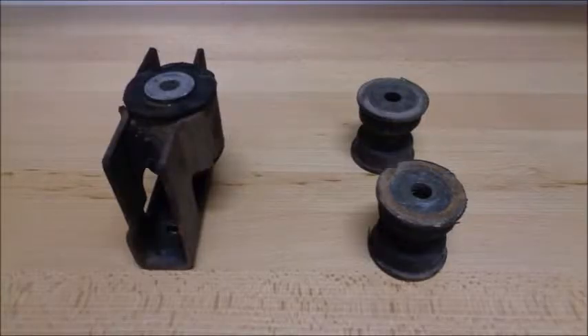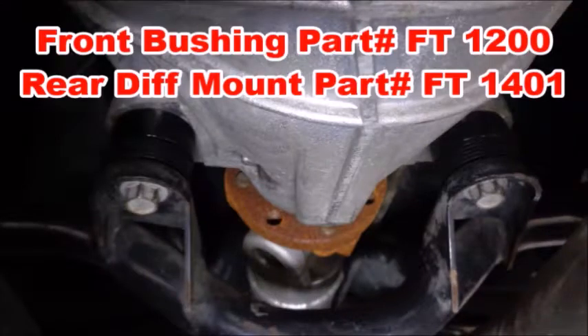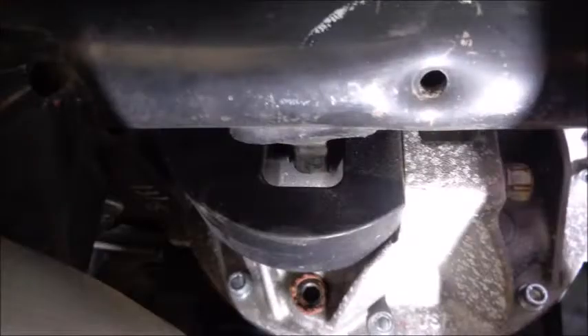There's also a lot of slop in the factory differential bushings. Full Tilt Boogie Racing offers aluminum front diff bushings and a Delrin and aluminum rear diff mount that lowers the differential to provide a better pinion angle. You don't want polyurethane bushings in either of these locations. The goal is to eliminate any wheel hop when you launch the car or get hard on the throttle.